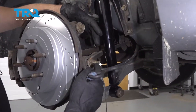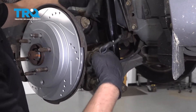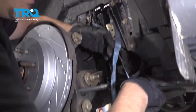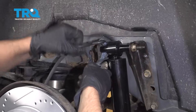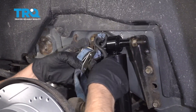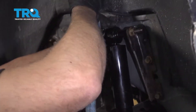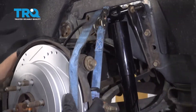Once I disconnect the lower control arm from the knuckle, this whole knuckle assembly is gonna fall down. So I'm gonna use a cable strap and just try to wrap it around this — wrap it around the shock and tighten this up. It's just gonna hold this from falling too far.